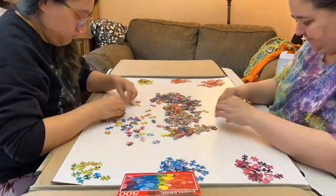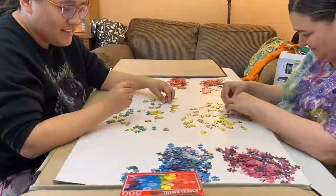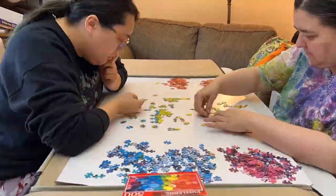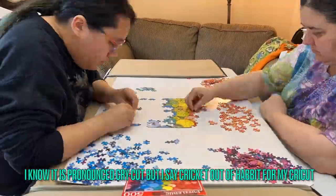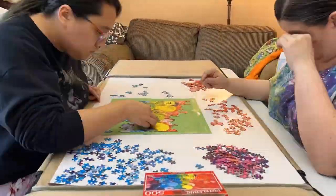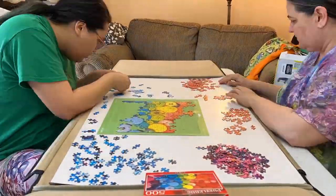This puzzle came in a flimsy box with thin cut pieces, just like the other Puzzlebug puzzle that we reviewed. We ended up using a mat I used for my Cricut to hold the pieces down and keep them together, since they were so poorly cut, easy to bend, and wouldn't stick together very well.